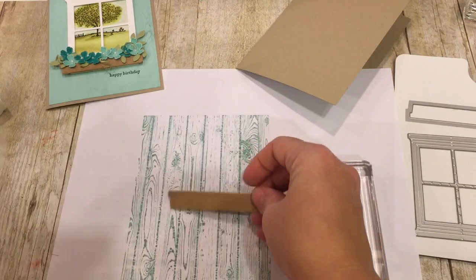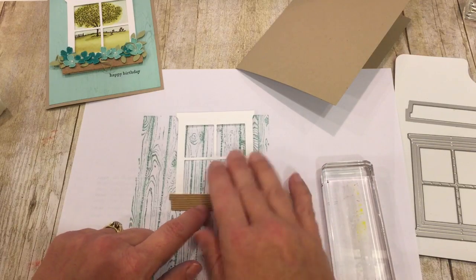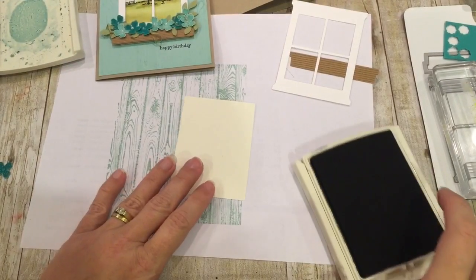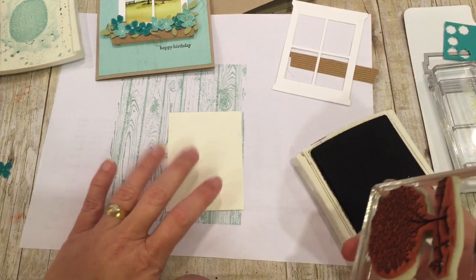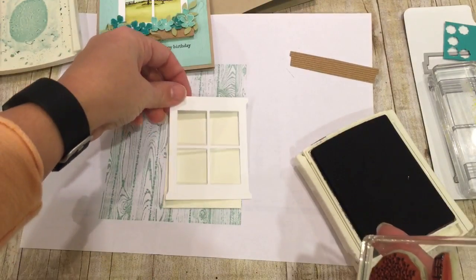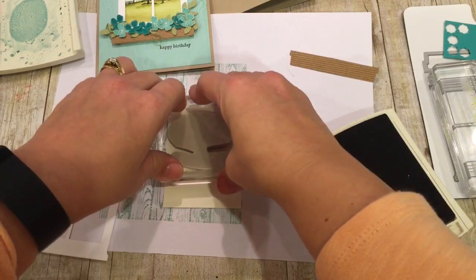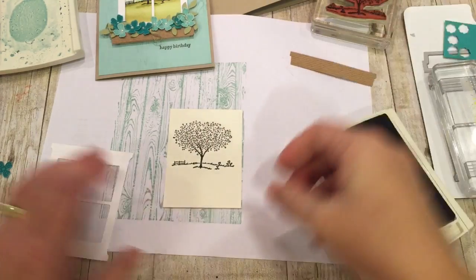I have already die-cut my window as well as the windowsill in corrugated paper. Then we're going to stamp and color. To stamp this, I'm using Archival Black ink on watercolor paper, and I'm just going to set my window over the top so that I can make sure I get the right placement. Sometimes it is hard to stamp and think at the same time — it's like walking and chewing gum! So I have this stamped.